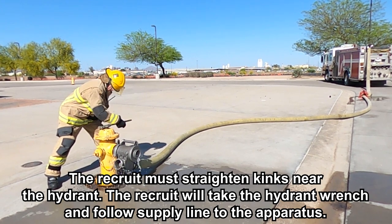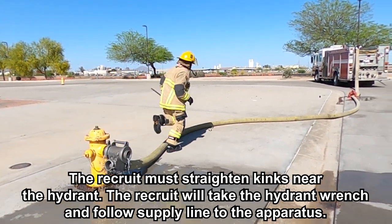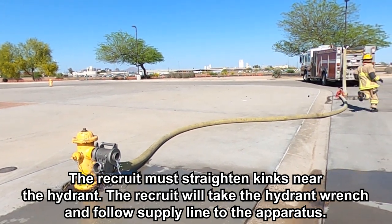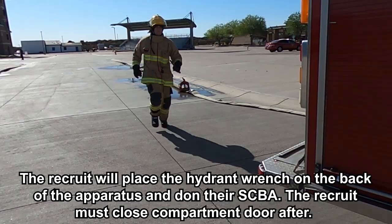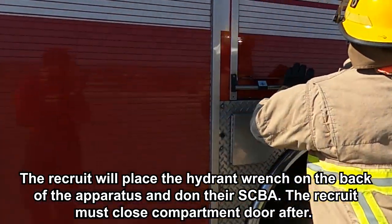The recruit must straighten kinks near the hydrant. The recruit will take the hydrant wrench and follow the supply line to the apparatus. The recruit will place the hydrant wrench on the back of the apparatus and don their SCBA. The recruit must close the compartment door after.